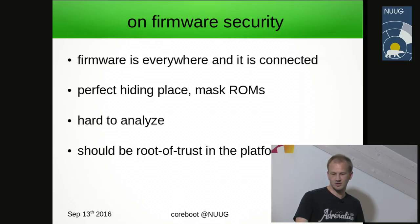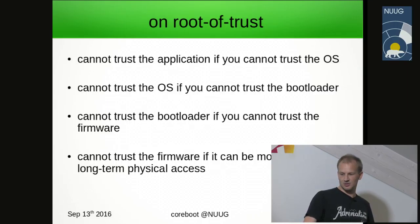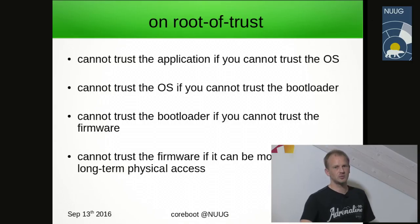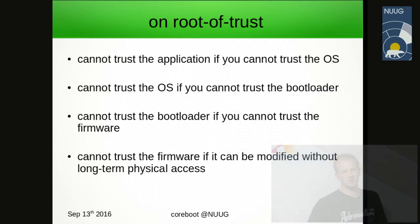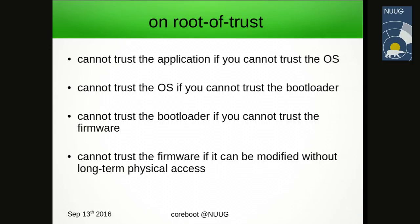How many of you are familiar with the concept of the root of trust? Firmware should be the root of trust. Starting from below: if you cannot trust your firmware, you shouldn't trust the bootloader. If you cannot trust the bootloader, you cannot trust the OS. If you cannot trust the OS, how do you know your applications are secure? And if your applications are not secure, who has access to your bank account in the worst case?